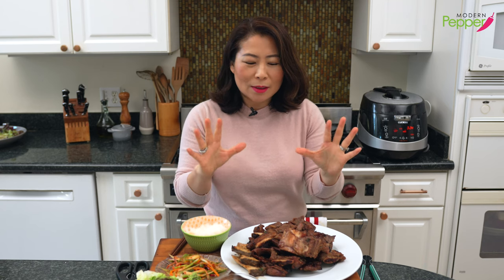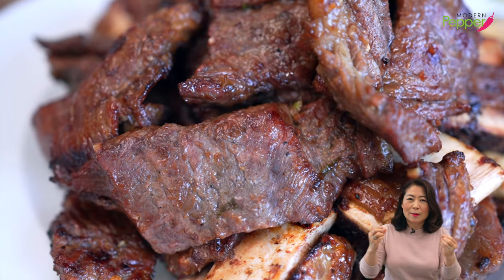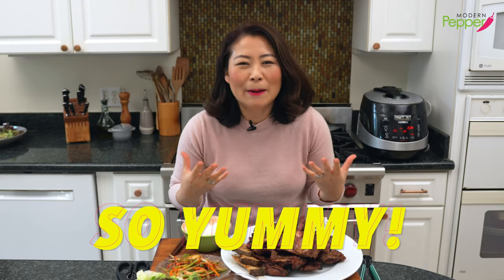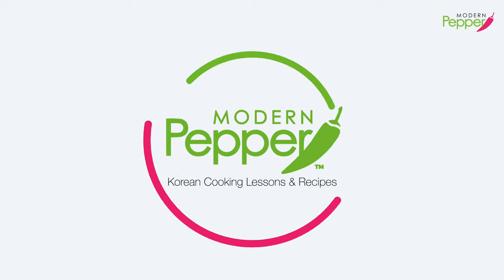The seasoning is just perfectly balanced — a little bit of garliciness, salty taste, and a sugary taste, and it just literally dissipates and melts in my mouth. So yummy. Hi, everyone. This is Helen, and welcome to Modern Pepper.